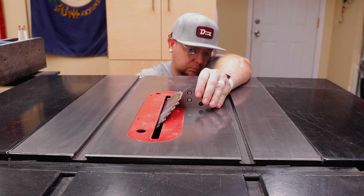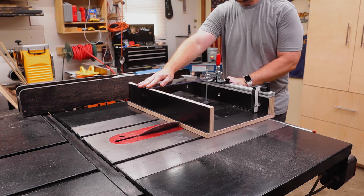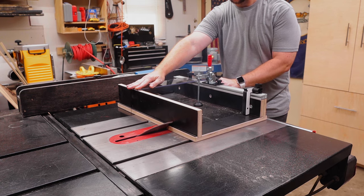I'm going to use that same setup block and check for 45 degrees now on my blade, and with that setup I've got the sled now in the right miter slot to cut the left throat plate.